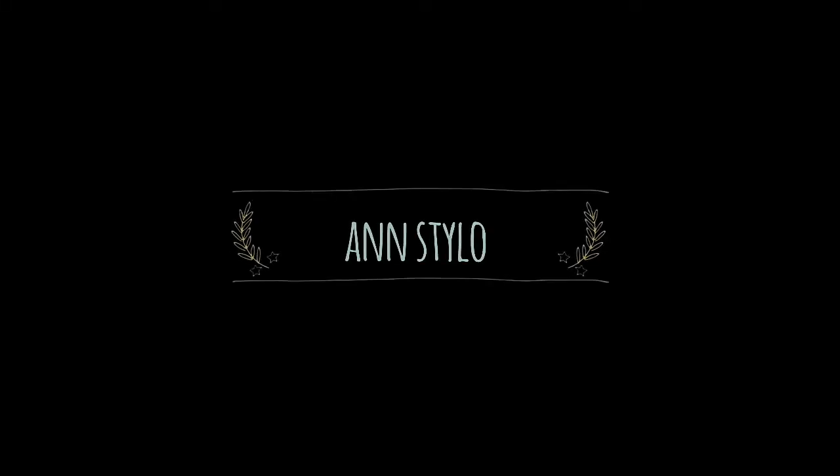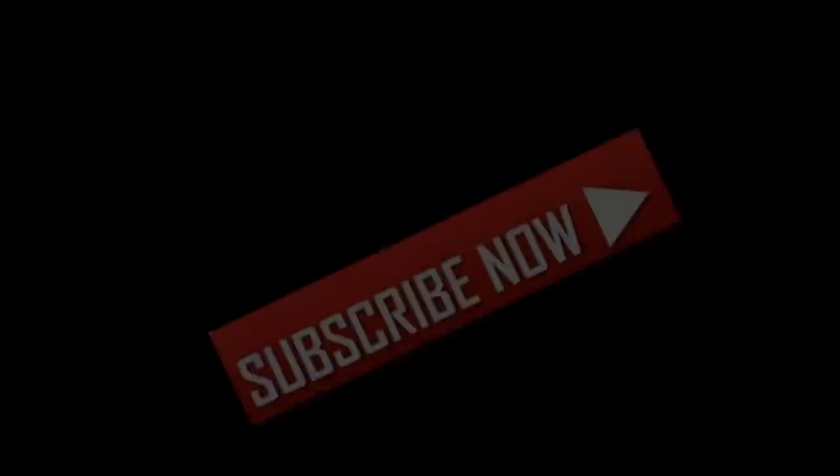My channel is ANSTYLE. If you want to subscribe to our channel, my channel covers Craft, Stitching, Embroidery, Fashion, DIY, Cooking, etc.